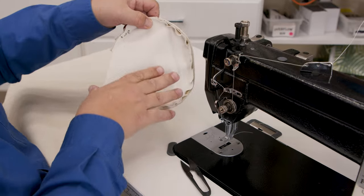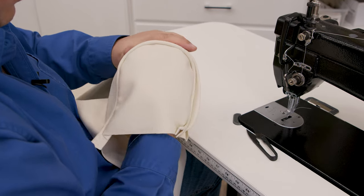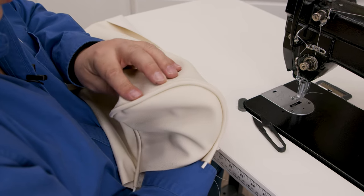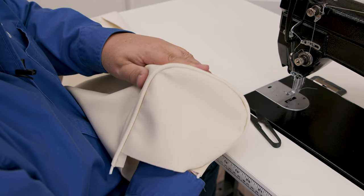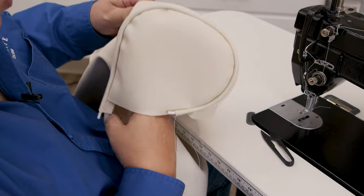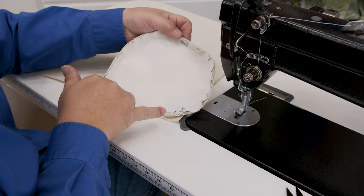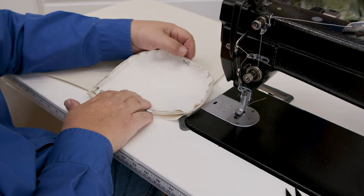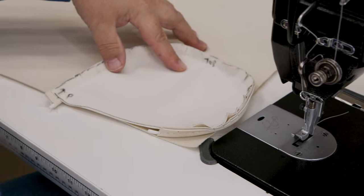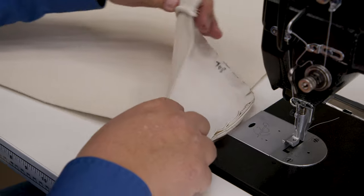Now we'll turn it right side out and inspect to see if I need to get any stitching closer to the piping. That looks pretty good — it's real good. Now we'll do the same thing to the other end. There's my stop point, there's where it sews off. My stop point goes to this corner. This is the 33 inch side — the length — so we're going to sew it on down this side just like this.